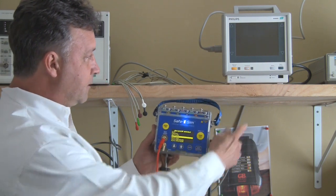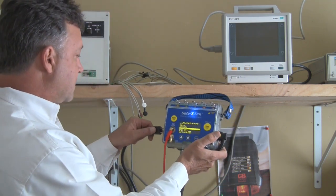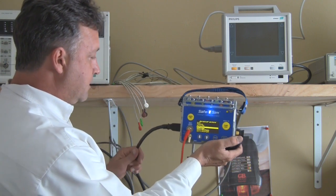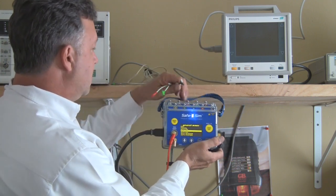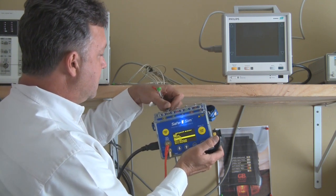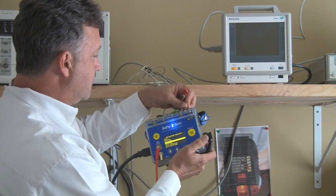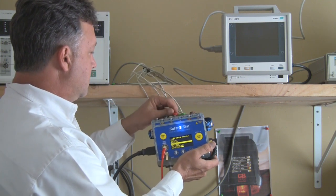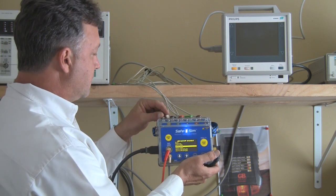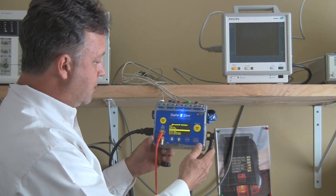If I run a test right now on this patient monitor we can actually do an electrical safety test and a simulation on it. I'm going to plug in the power cord for this device into the DUT power outlet on the safety analyzer. Now I'm going to hook up my ECG leads — those are color coded so you've got a much easier time hooking those up. In this case I'm only going to use five leads and we're ready to go.